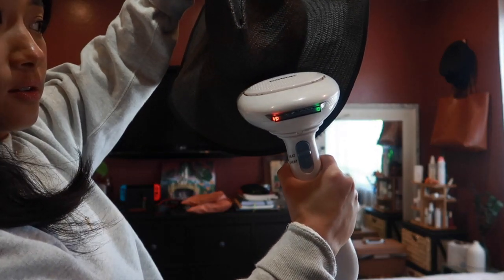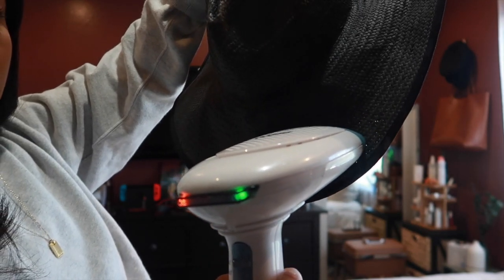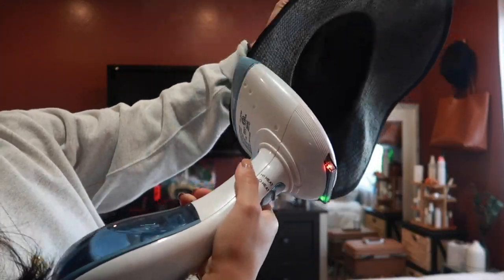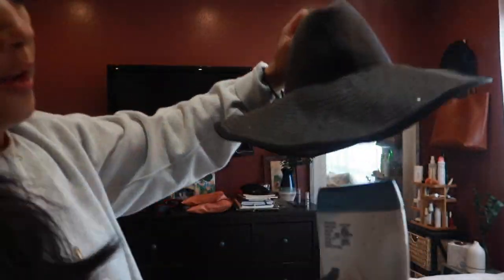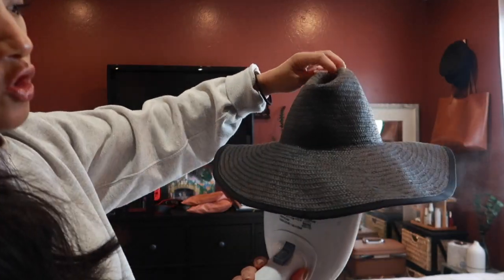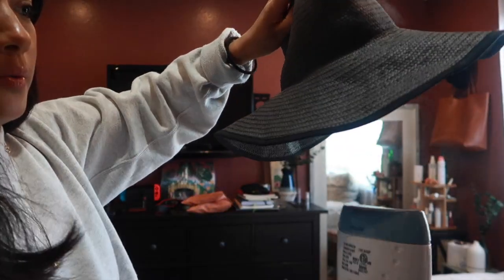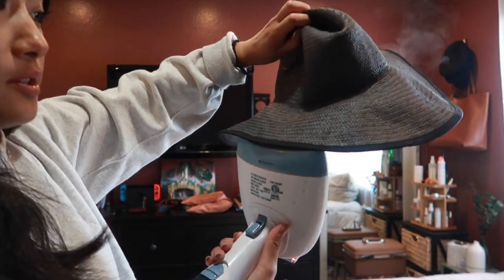I'll do this crease right here. You can already see it's shaped back to normal. You can see how the steam is reshaping the brim and just removing those creases altogether.